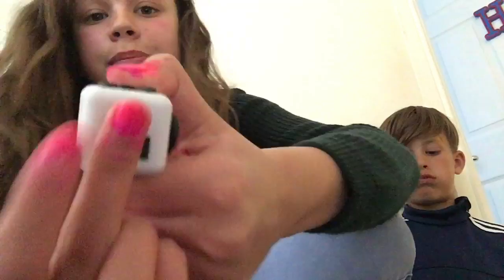By the way, we got this from Mankind and it was $7.99, and so was that. I prefer this one, guys. So now we're going to the fidget spinner.